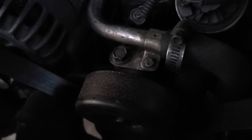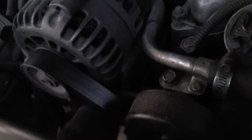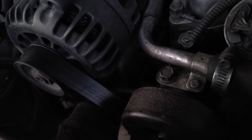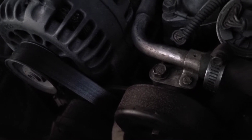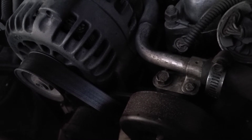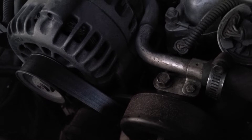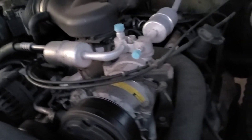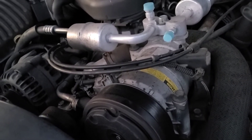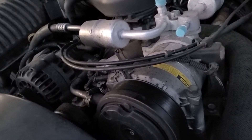I figured if I'm gonna do that, I might as well replace this pulley that likes to seize up randomly. Obviously the serpentine belt's gonna have to be upgraded to the larger one, and the tensioner will need to be replaced. So I decided if I'm gonna go ahead and do all that, I might as well replace the starter as well while I'm at it.